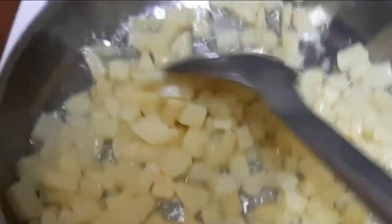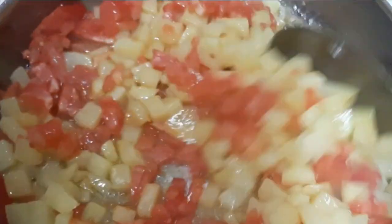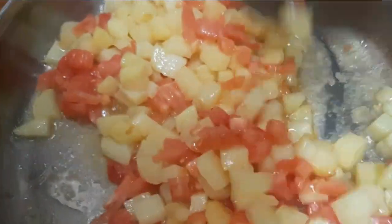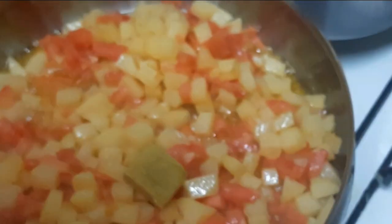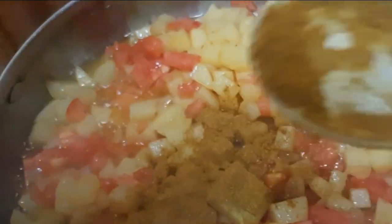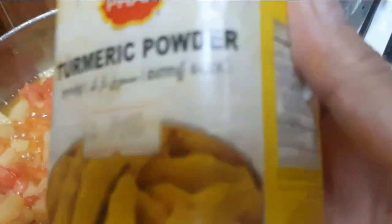I want you guys to enjoy this YouTube channel. Tomatoes — we're working with tomatoes today.